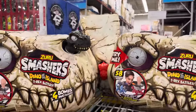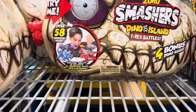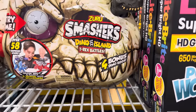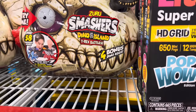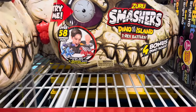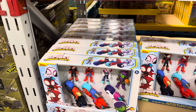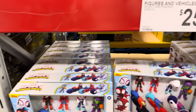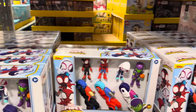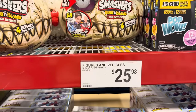Smashers Dino Island — T-Rex battles with over 58 surprises inside. Comes with four bonus dino eggs and two dinos with weapons. Smash, build, and battle for $34.98. Anybody love Spidey? This one has the friends and the bikes — $25.98 of excitement flying off your table.